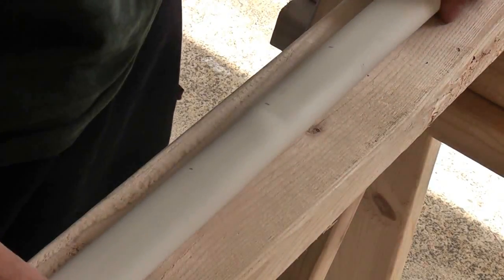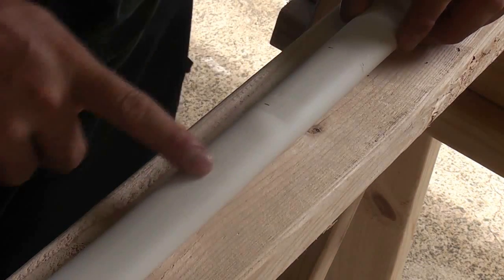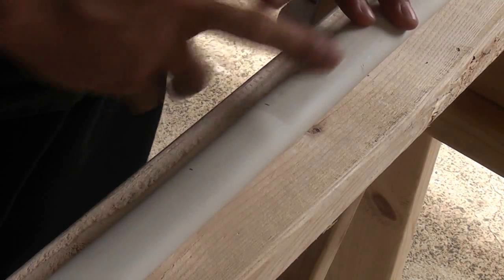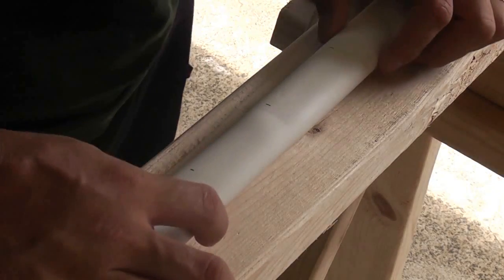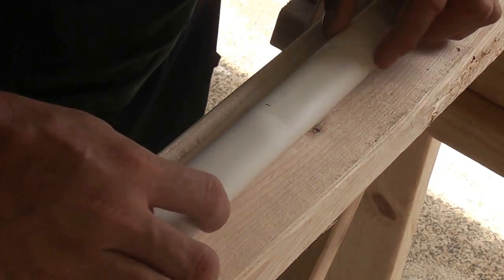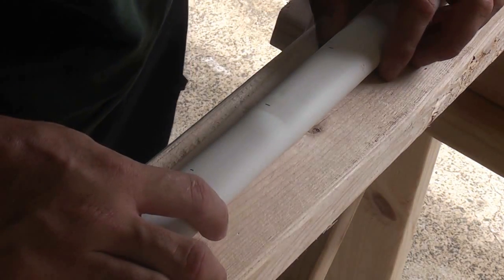Now what I'm going to do is heat up this center section. I want to heat not only this 6-inch section here, but about an inch on either side. This is going to become our handle, and about an inch on either side combined with some of this — that's going to become our fades.